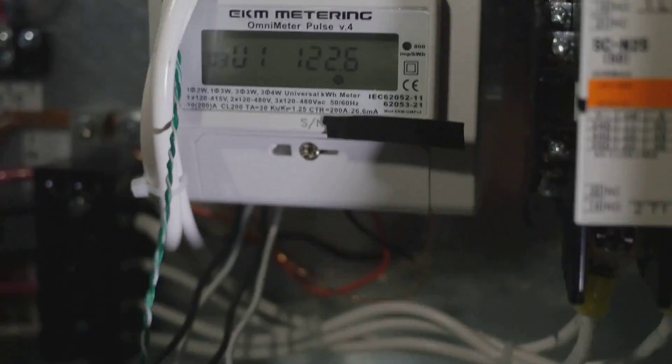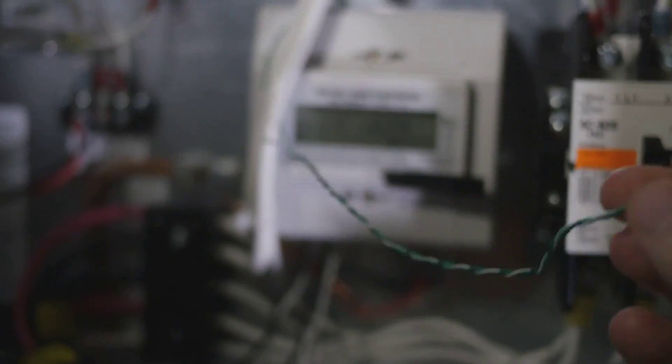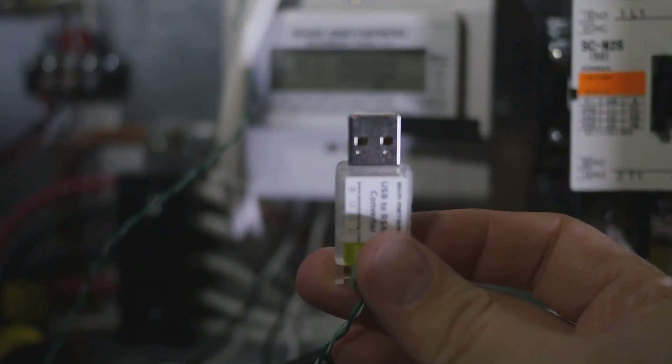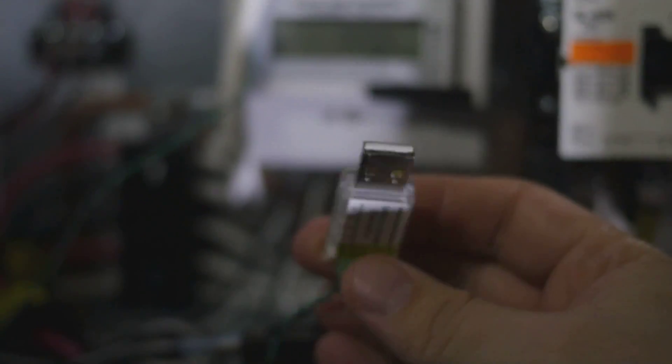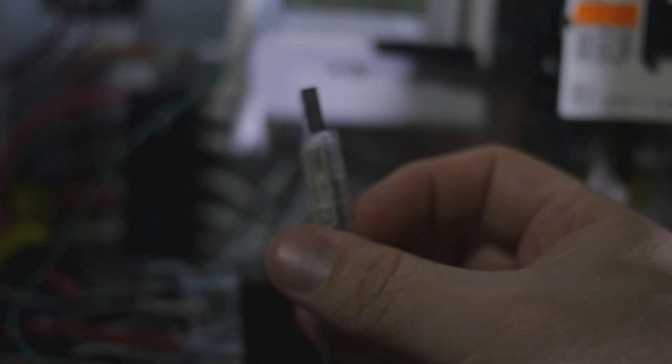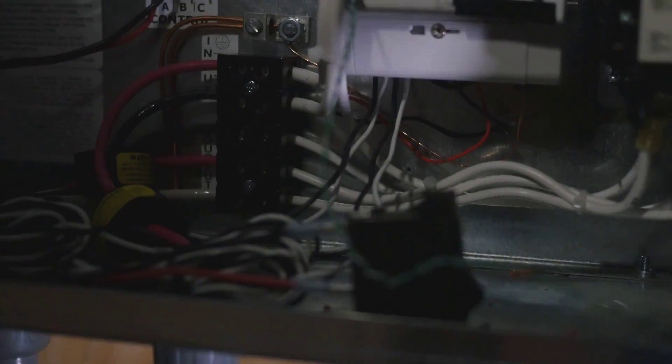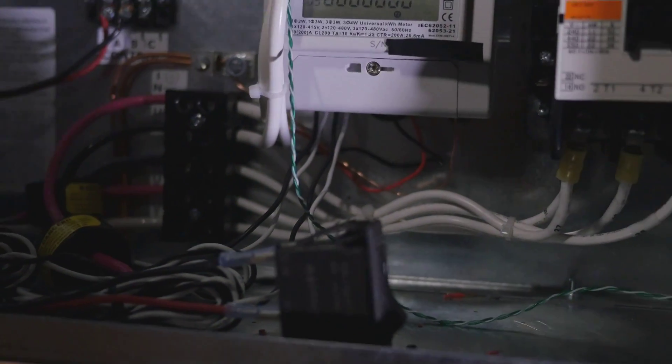There's an LCD display on the front that tells you information slowly but surely, and it also has a way to hook up a USB port to it. The USB port allows you to send information to a computer where they have some proprietary software that creates graphs and such. That software will be featured at the end of this video.